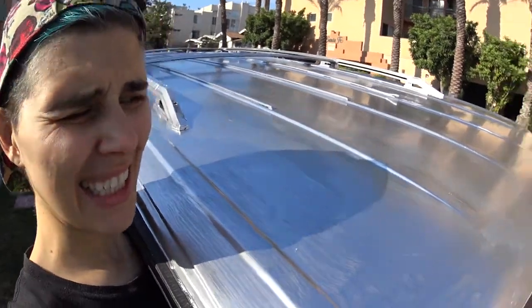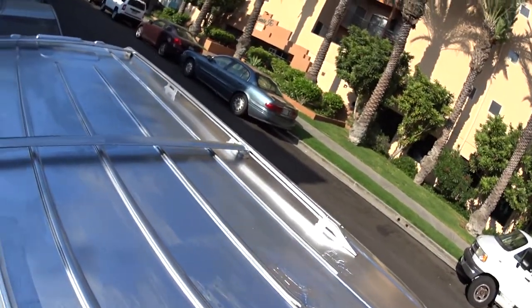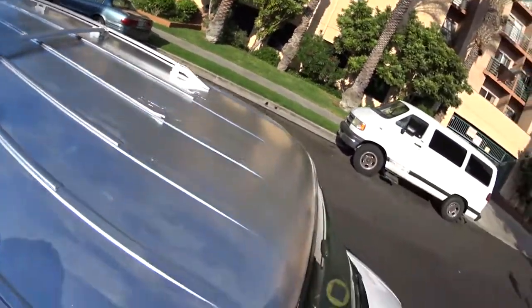I got the roof painted. I'm probably going to need a second coat, but good enough for now.